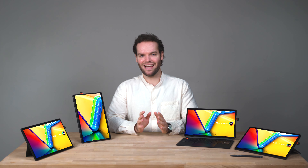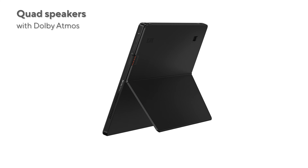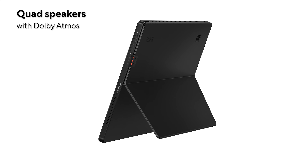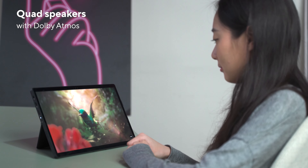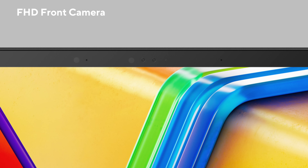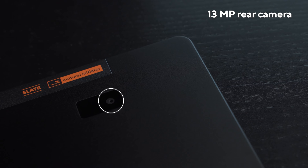The highlight of this device is the 13.3-inch OLED touchscreen monitor — there's no sacrifice on screen real estate here. The quad speakers equipped with Dolby Atmos support are perfect for watching movies and listening to your favorite tunes. There's also a full HD selfie camera above the display, a built-in microphone with AI noise cancelling technology, and a 13 MP rear camera.